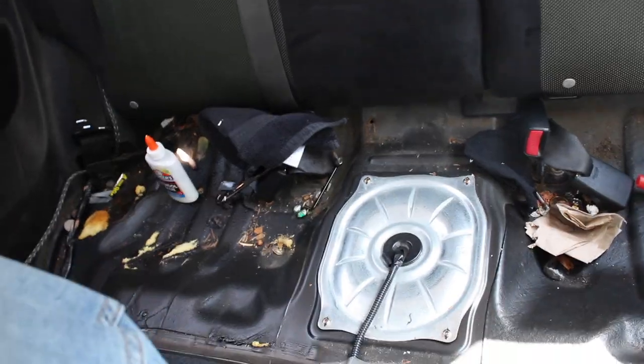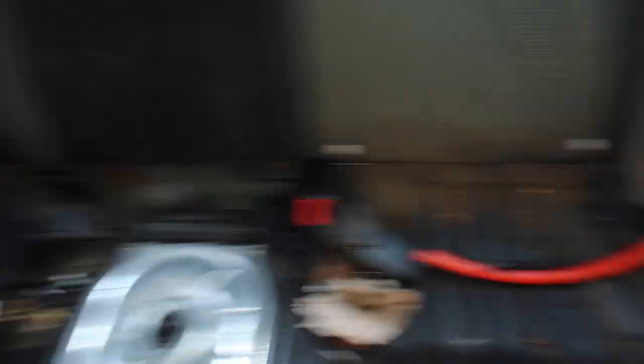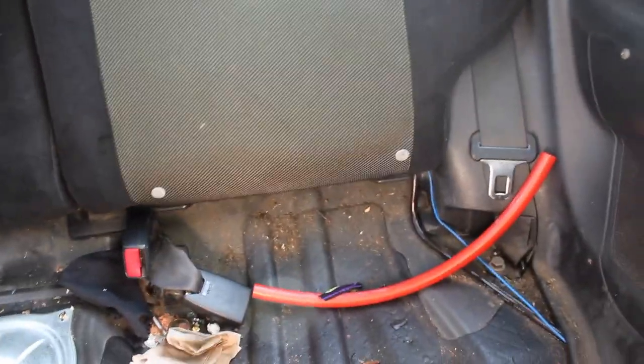I gotta take the back seats out. This will most definitely be the last time I ever get a small car, being that I'm six foot and 230 pounds — it's just impossible. Anyway, to get the back seats out of an EP3 SI, it just pops up on each side, you pull, and then right behind the middle seat there's one bolt, it's 10 mil — undo it and it comes right out. Then we can finally put the strut bar in.